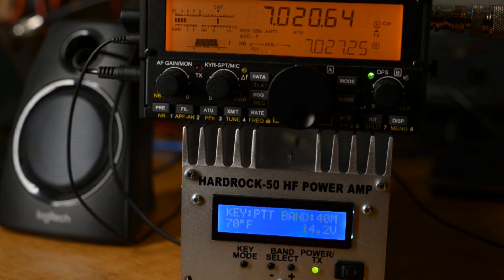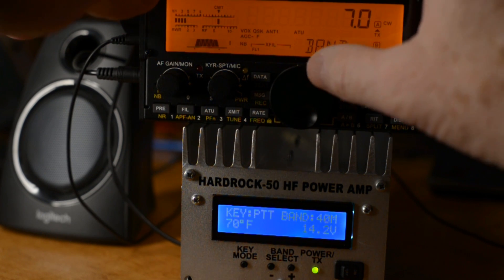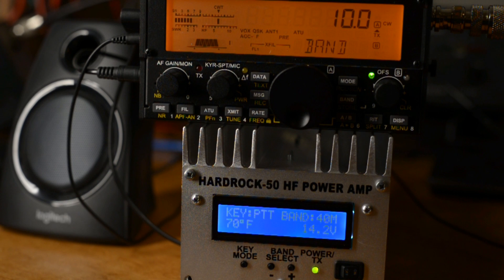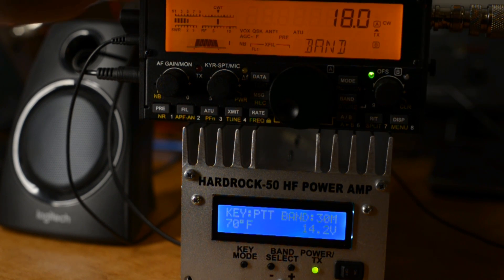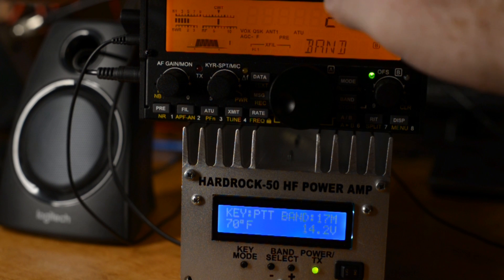Before we do anything, I want to check that band tracking is working properly. Let me go from 40 meters up to 30 and see if the HardRock 50 follows. And it does. Notice it's not instantaneous — it takes about a second.